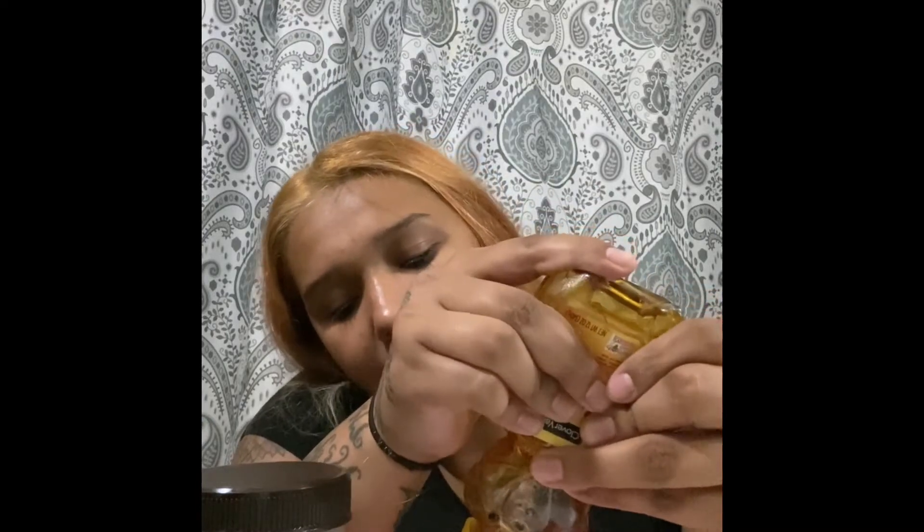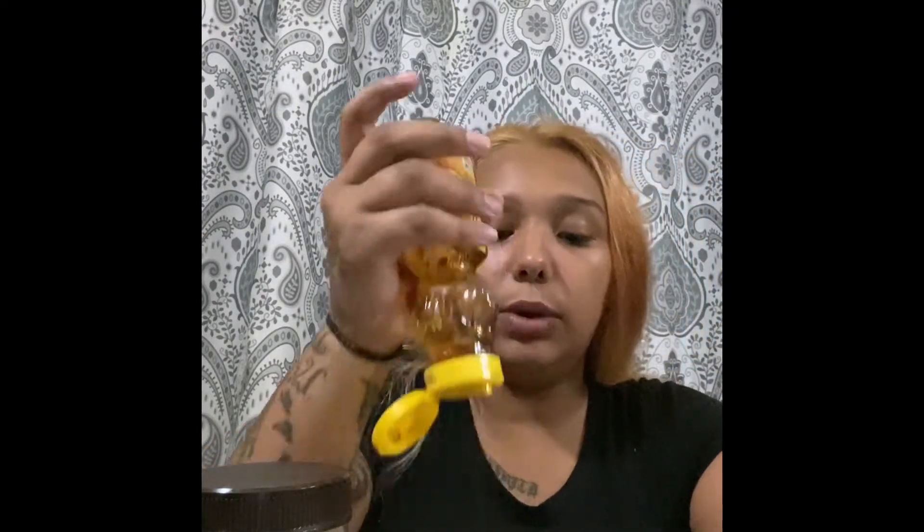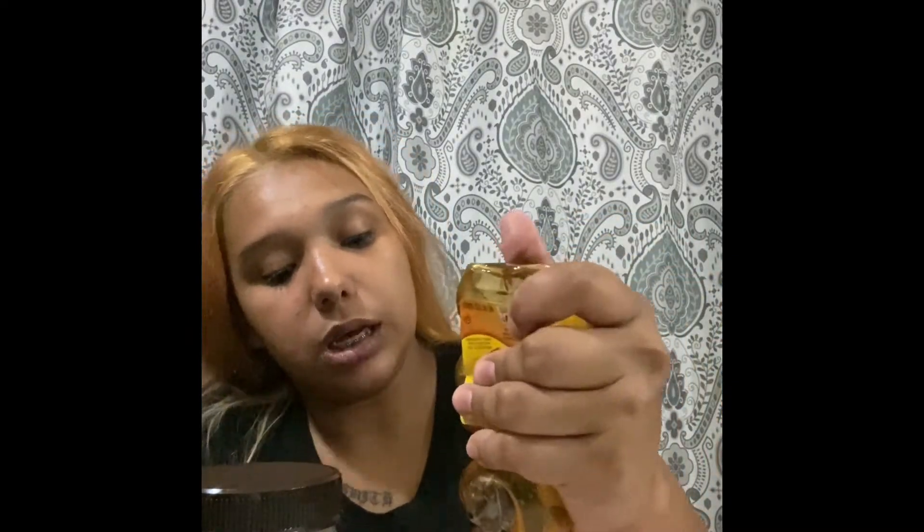They say you're supposed to mix in equal parts, and they also say you're supposed to do this every two weeks — so twice a month. I'm gonna try to keep up with this every two weeks because consistency is key, which is the case for everything. I'm just gonna fill this up to the top because I have a lot of hair, and the coconut oil is coming out so slowly.